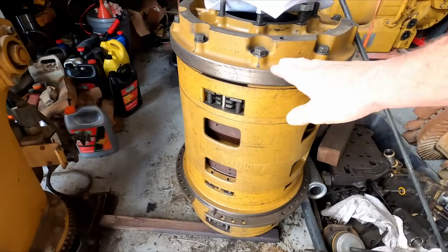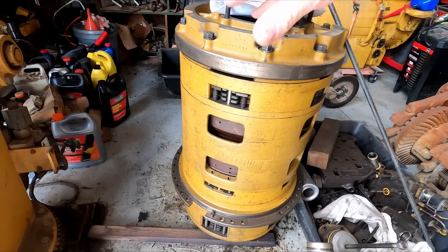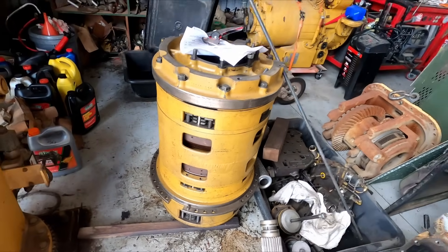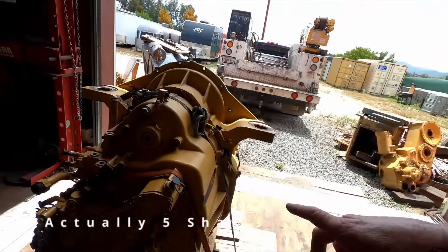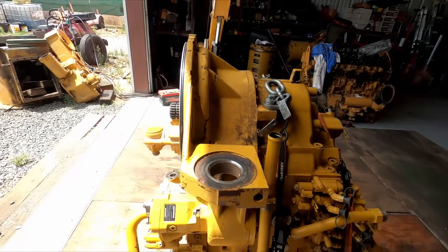This is out of a 637 scraper — you know, we have planetaries and clutch packs and stuff. Those are easy: you just unstack them, go through, change out all the bad stuff, and restack them. This one's a lot different. It actually has three separate shafts inside, and those three shafts contain all the stacks of discs. It takes a lot of specialty equipment to get it apart. I might have to make a couple of pullers just to get this thing apart. It'll be my first time tearing one of these down.